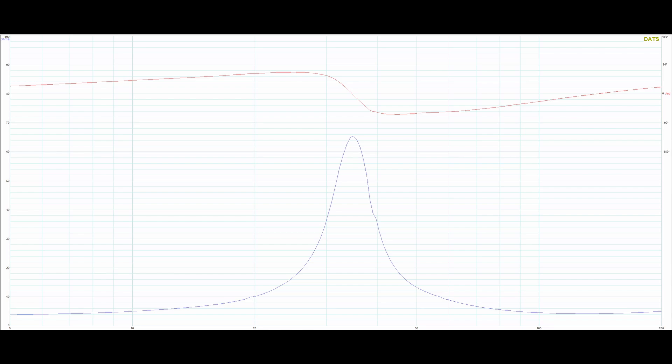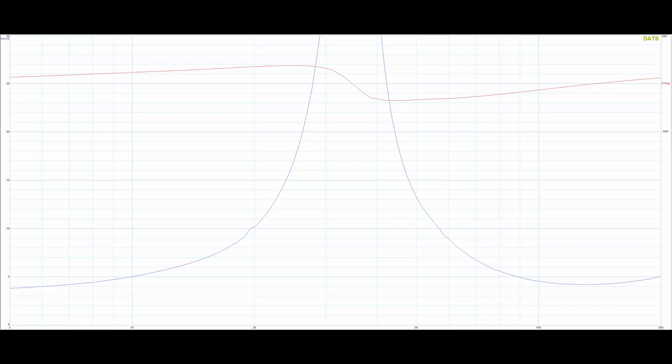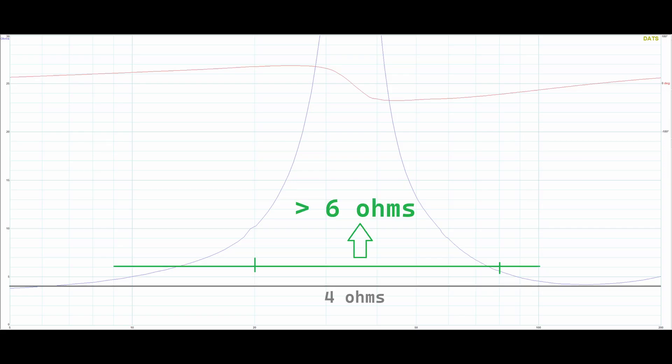I then took a free-air impedance response. There's not much we can do with it yet, but we can pick off the FS by eye — it's 35 Hz, which perfectly matches the manufacturer's spec. That's already encouraging agreement. Zooming in on the impedance response: even though this is a 4-ohm driver, because of its efficiency and the 35 Hz FS, a lot of the bandwidth you'd actually use this driver on — say 20 to 80 Hz — will be 6 ohms and up, even in a smaller sealed or ported enclosure. That's very good for your amplifiers.